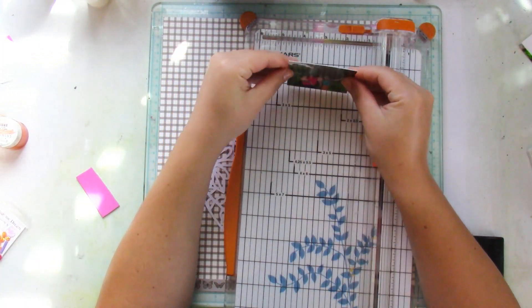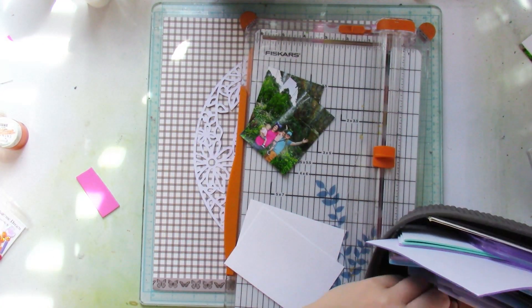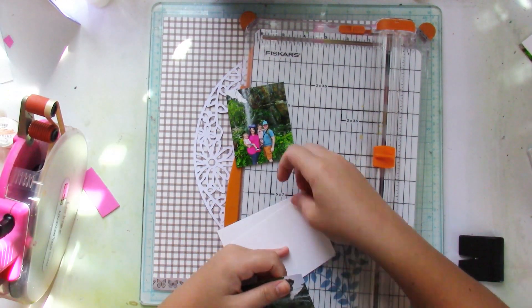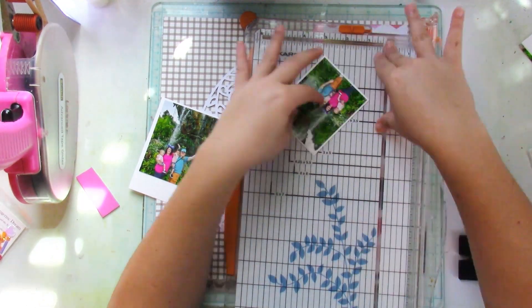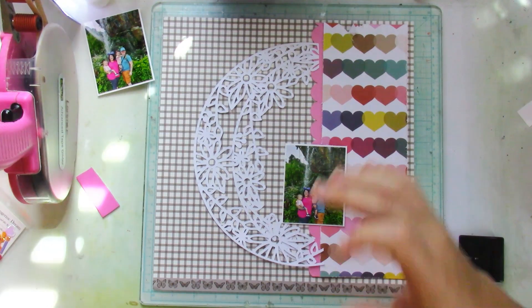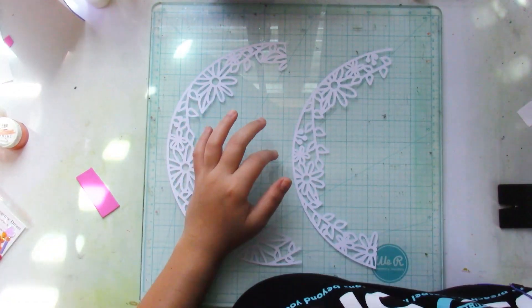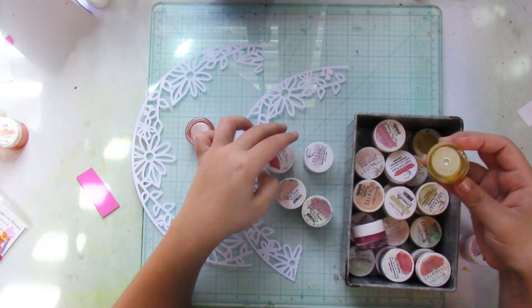I trimmed my pictures down a bit — they used to be three by four, both of them, but they end up being like three by three and a half. I go ahead and mat them on some white cardstock and trim off the excess. That's the overall design of my paper background — but wait, there's more!